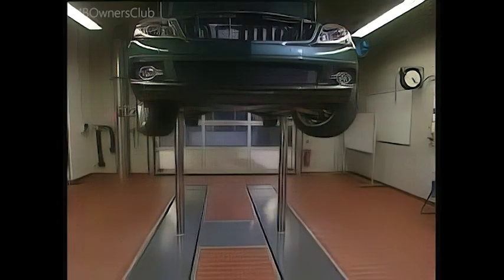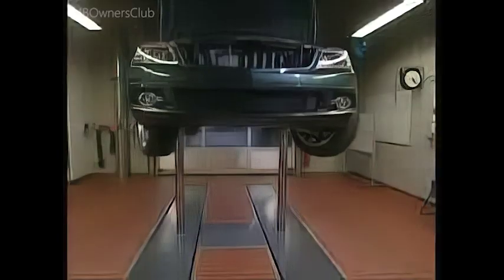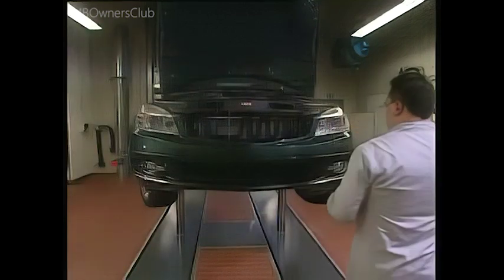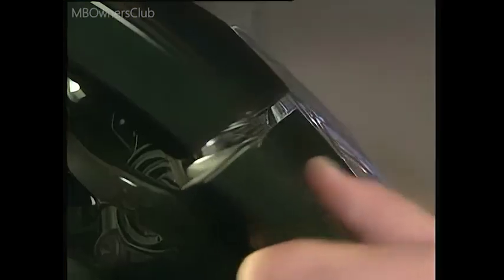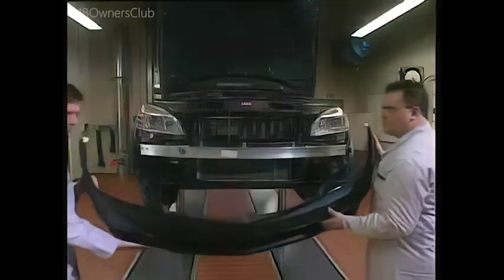When all the bolts and expansion rivets are removed, you can take off the bumper. A helper makes the job easier — each person takes one side of the bumper. Unclip the bumper from the fender. Check that you have undone all the connections, then carefully take off the bumper.